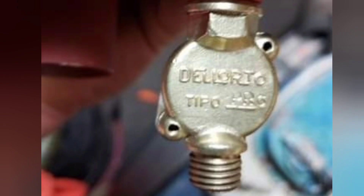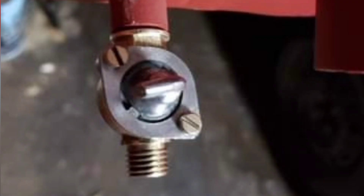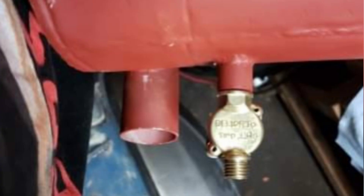The fuel tap is beautiful - I decided to keep it rather than get a reproduction. It's brass and it's got this nice Dellorto logo on it. There was just no way I was going to let this go, even though the handle's broken - I'm going to get a new handle for it off another tap.